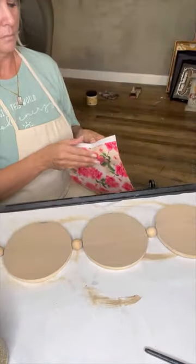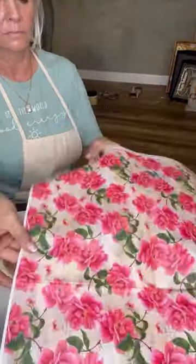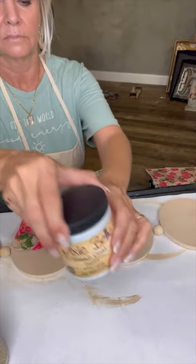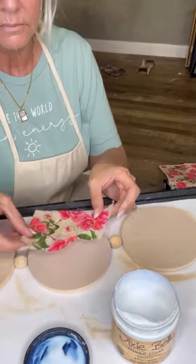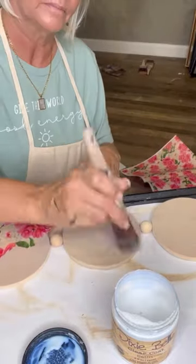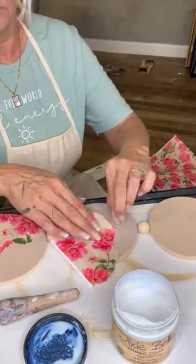Then let's apply this beautiful new paper — it's called vintage wallpaper. It's absolutely stunning. Look at those flowers! I'm tearing off little pieces because I want a rough edge. I'm using Dixie Bell's satin as my decoupage medium, putting a thin coat down, then laying the paper into place with the raw edge toward the center. I'm randomly placing little pieces on each one of the circles. This is going to be such a cute wall hanging.